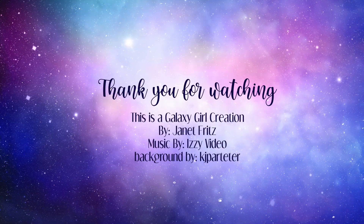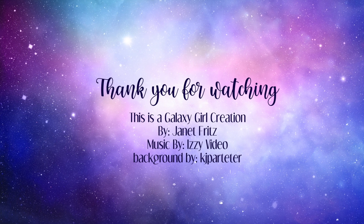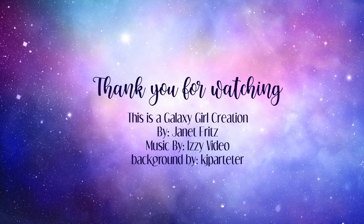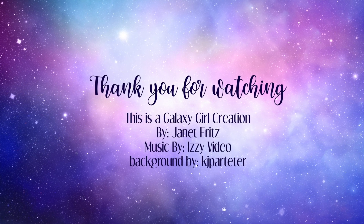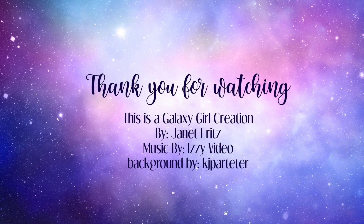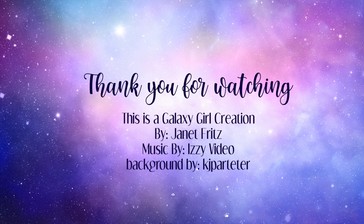I hope you guys enjoyed the recap of all of the kits I used for Kit Conspiracy. I think I'm going to try and use more of these kits combined in December when I am not using my December Christmas kit. So come back and check it out and see what I can get done throughout the month of December. I'll see you guys soon. Thanks for watching. Bye-bye.